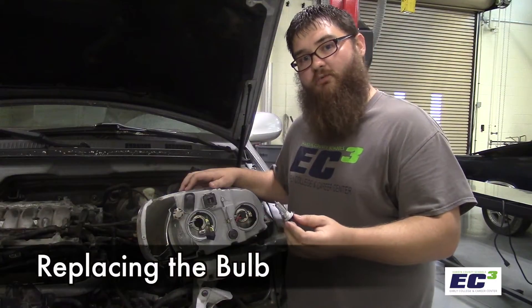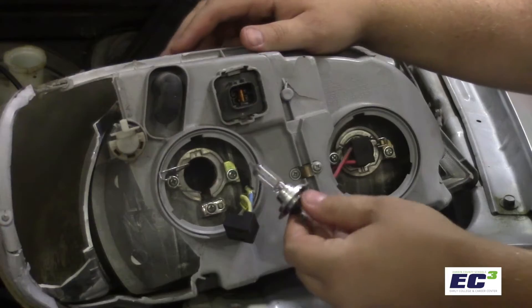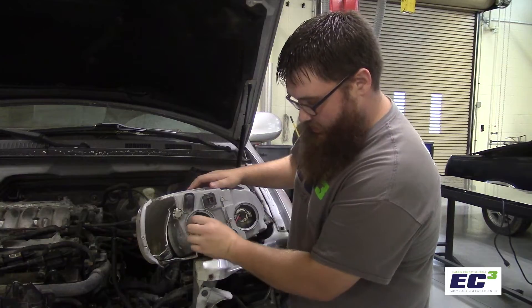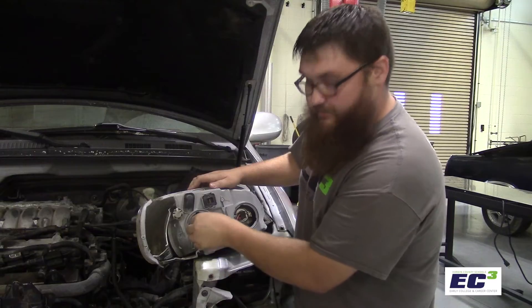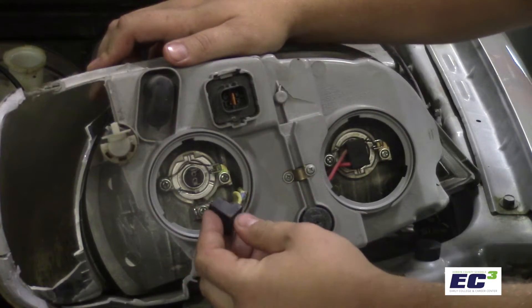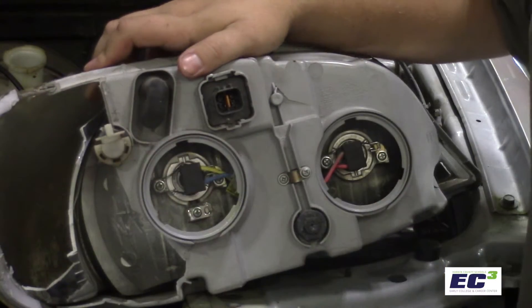To reinstall the bulb, again making sure not to touch the glass part of the bulb, we'll carefully insert this into the back. While holding tension on it, we'll push the spring back into place and make sure that that's secure. Don't forget the very important step of plugging the bulb back in once you're done.